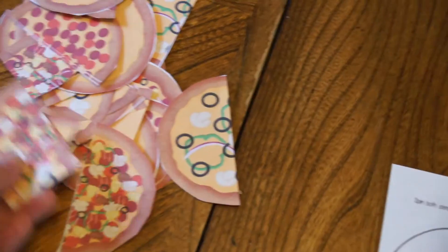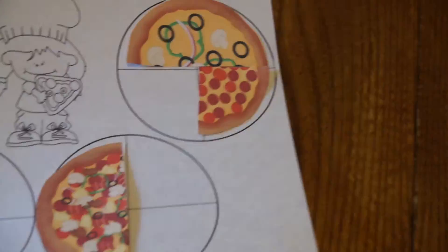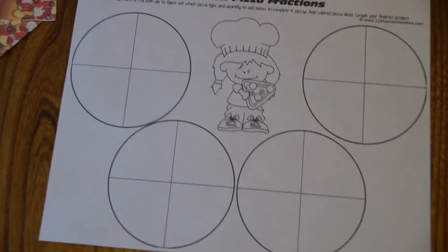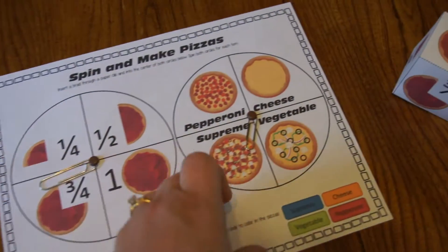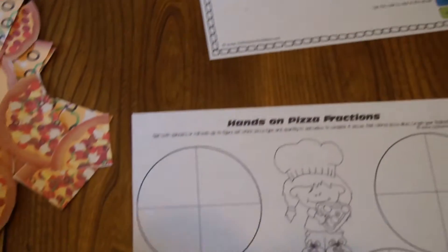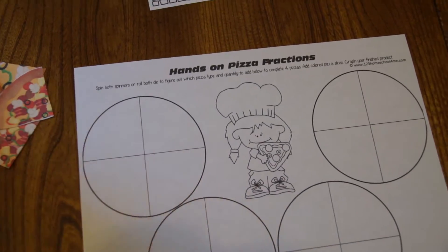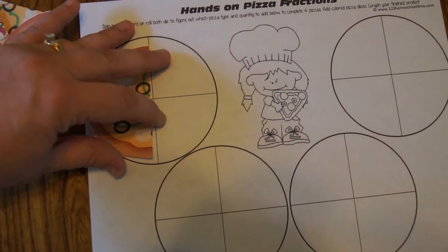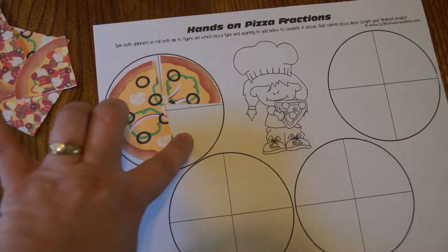The other activity has you print off all the different pieces of pizza. Starting with a blank mat, you're building four pizzas — this is more of a hands-on activity. You spin and, for example, it says three-quarters and vegetable, so you place three out of the four slices of vegetable pizza, giving you three-quarters of the pizza.